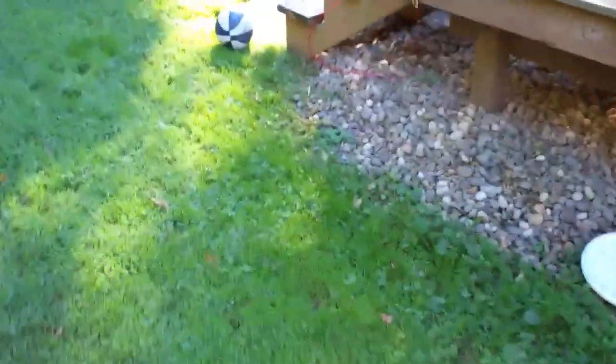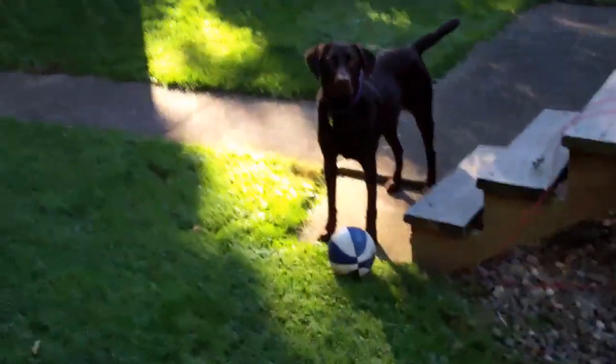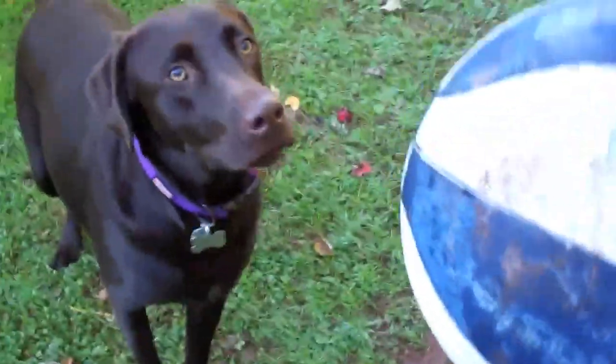Well, before you do anything, you've got to play with Roxy. She's got to burn her energy off. She's got her whole line of toys out here. Roxy, get your toys. You want to play? Get your toys. Oh, she's got her Penn State ball, she loves it. You want to play? Drop. Good girl. Ready?